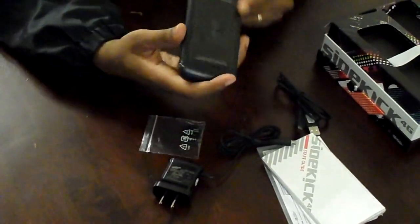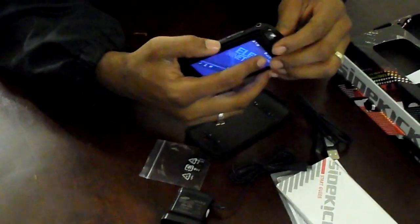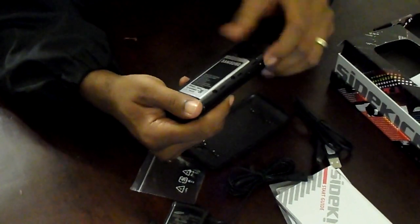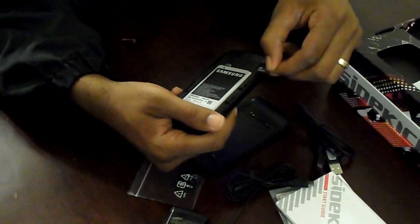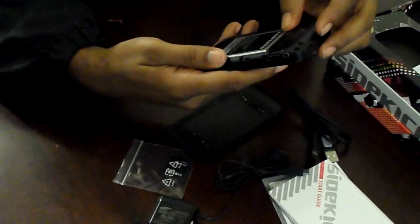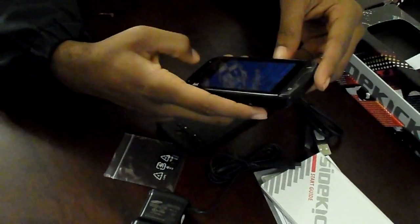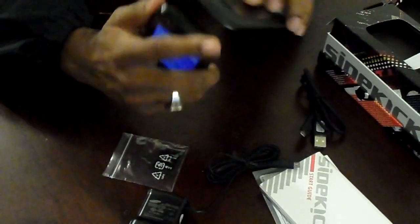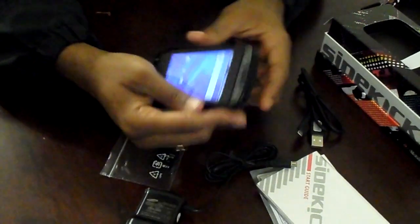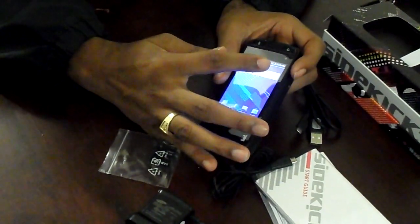So let's get down to the phone to show you the insides of it. You do have to take the back off to put the memory card in, but it does have a 2 gig memory card in there. It does have a battery — a 1500 milliamp battery — and it's supposed to get 6.5 hours of talk time. It has a front-facing camera for video calling, and it does have Qik already installed on there.